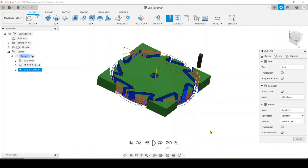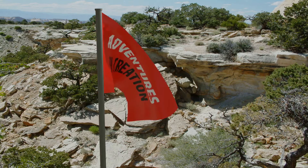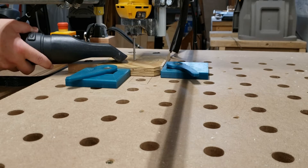Wood is much easier to work with than the plastic stuff, for sure. Once we got all the CAD work done, it's just a quick setup using my clamping system.